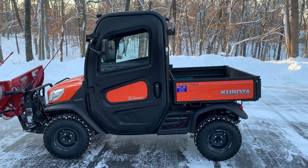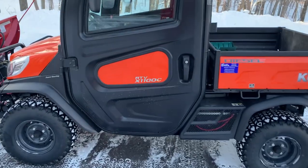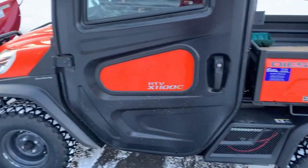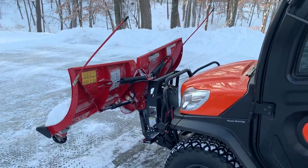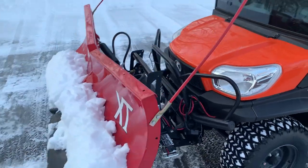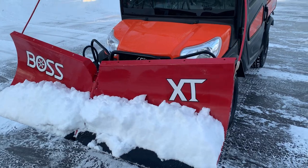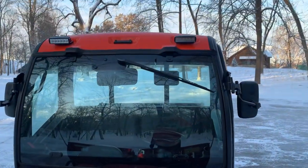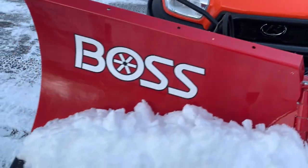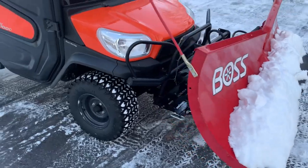Good morning. Today we have a Kubota RTV 1100C diesel-powered four-wheel drive connected to a Boss six and a half v-plow. The only modifications are some fog lights up on top, which come in handy at night. Other than that, the four-wheel drive and the Boss v-plow does quite a nice job in the driveway.